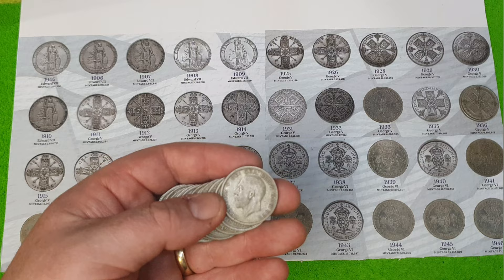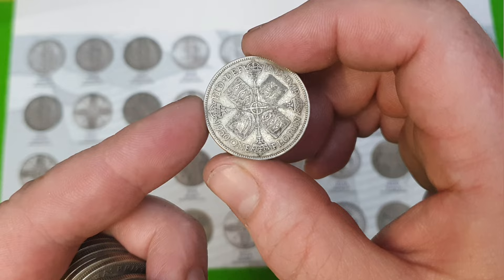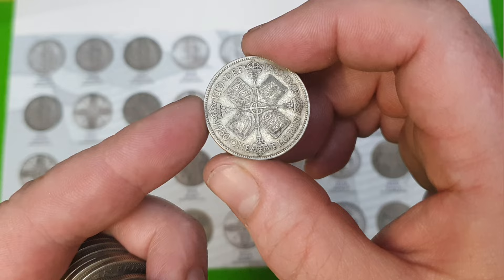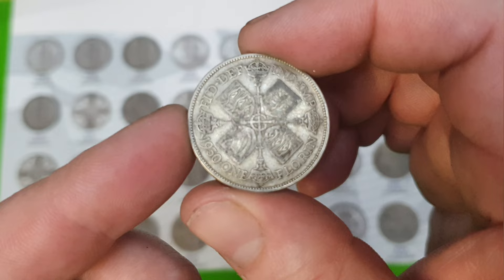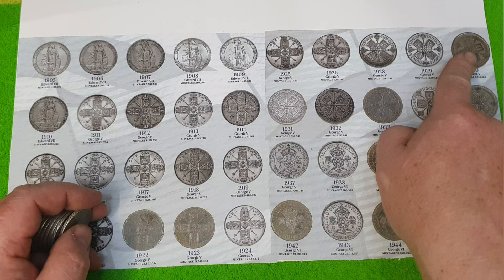We've got the same design on this next one, a bit more worn. Some of these coins will be worth only scrap, but some will have numismatic value. That's a 1930 — a lovely looking coin with a 'G' at the cross of the royal scepters. 1930 — 5.7 million minted on that one.